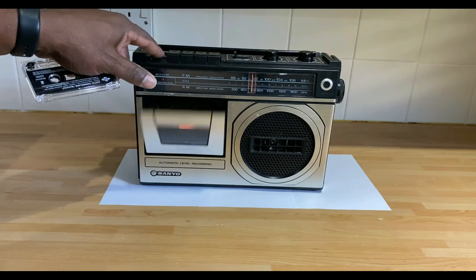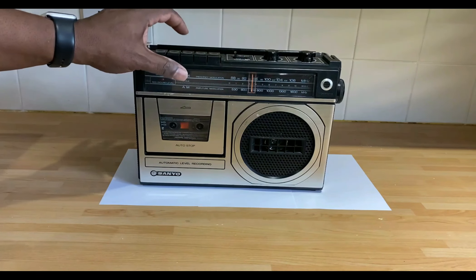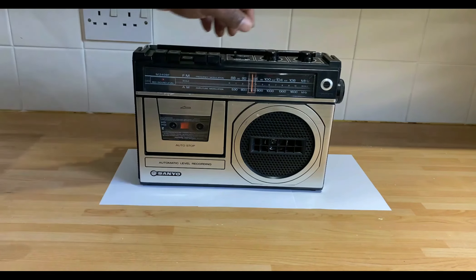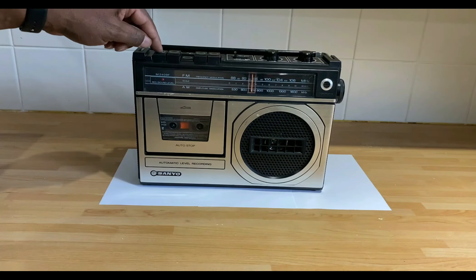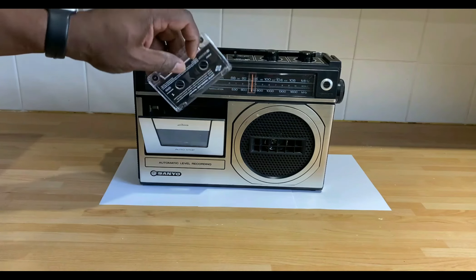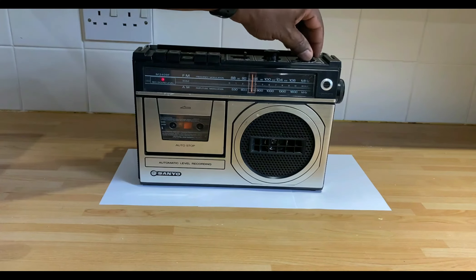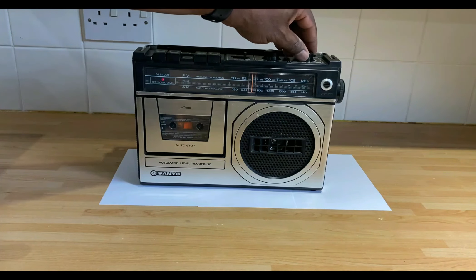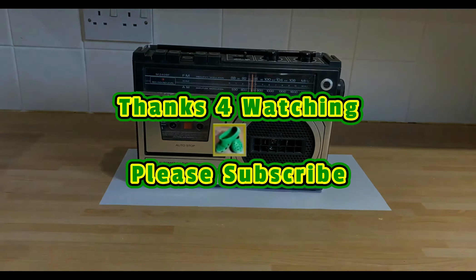I'll just flick over to the tape. The cassette is set in — press play. I think there's tape at the end so I'll just turn it over. And that pretty much concludes it. Thanks for watching once again, and please subscribe.